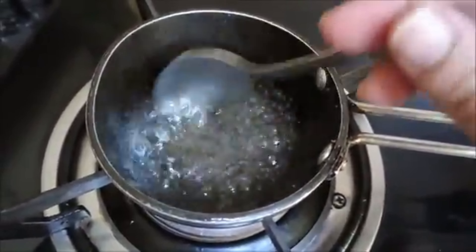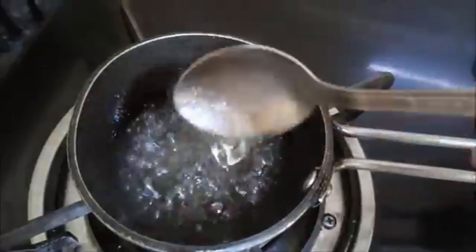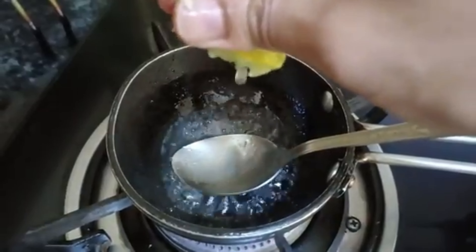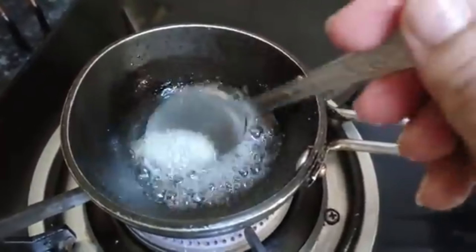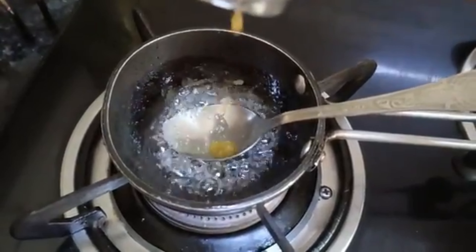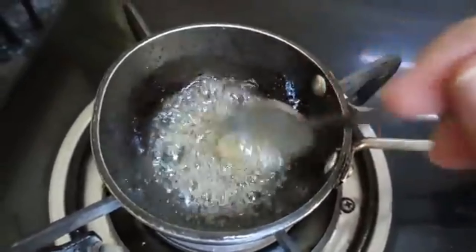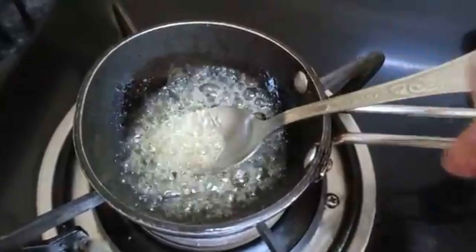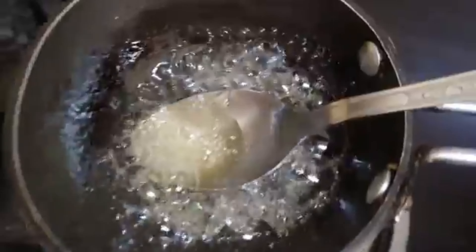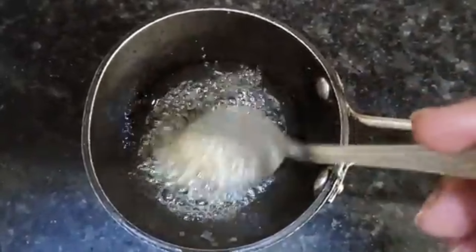Be careful because sugar melts very quickly. Keep stirring so it doesn't burn. Once the sugar melts and turns dark, you have to be ready to use it. When the whole mixture is combined, remove it from the gas. You can see that this is now ready as a wax — a very good remedy.